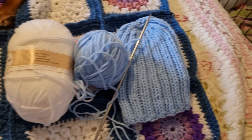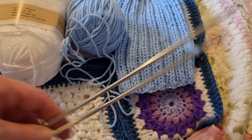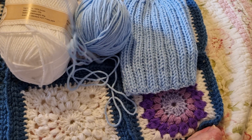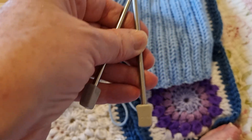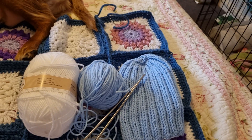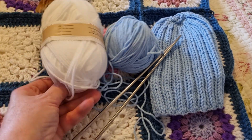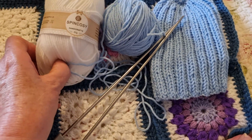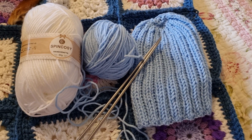For my next hat I'm going to use these knitting needles — they're nice short knitting needles so they won't get in the way of my elbow room — and they're 4 millimeter. So I'm going to try 4 millimeter needles for the next hat.